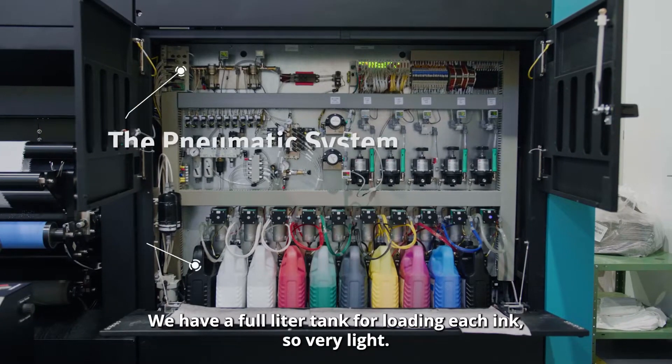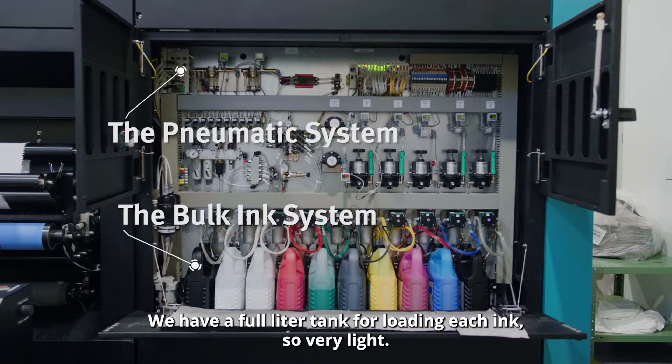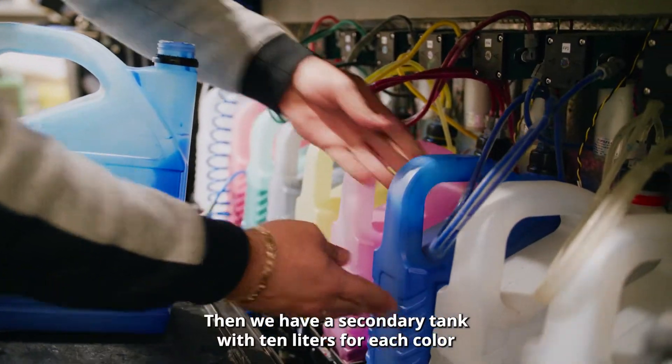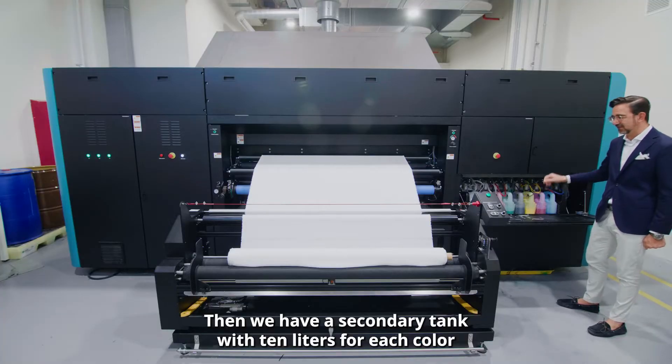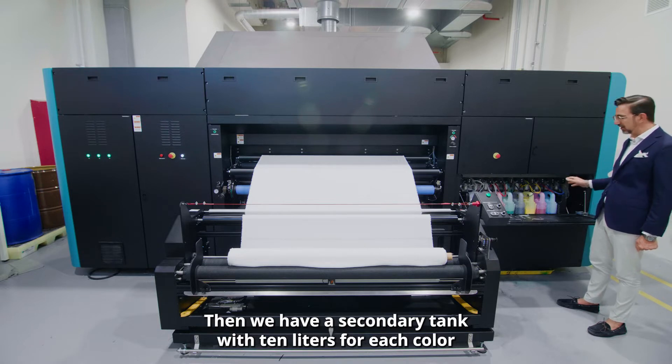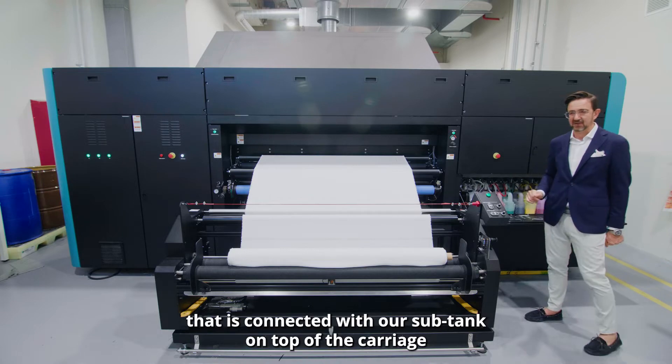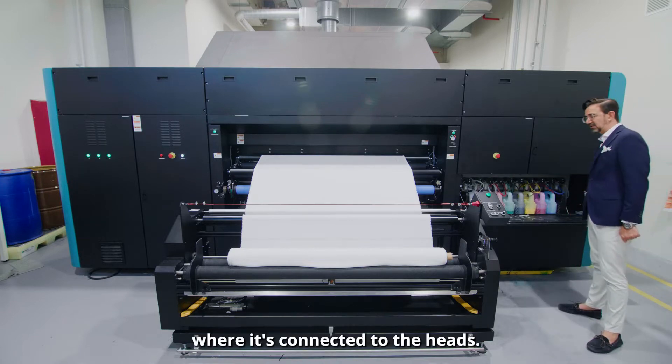We have a 4 liter tank for loading each ink, so it's very light and people can easily put it in. Then we have a secondary tank with 10 liters for each color, which is connected to our sub tank on top of the carriage, where it's connected to the heads.